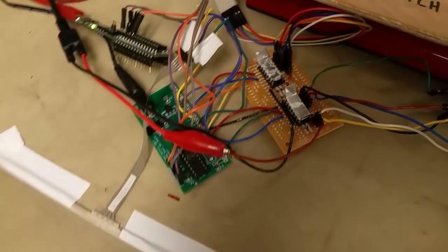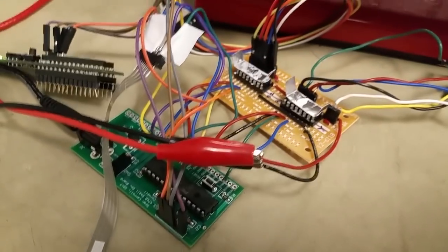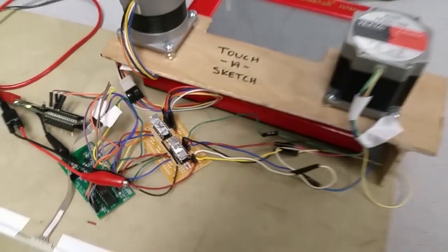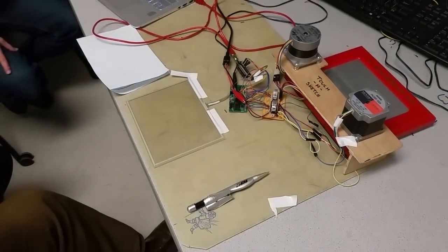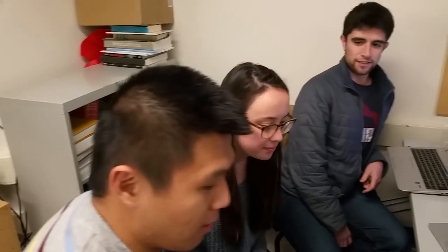We have heat sinks made out of bent aluminum on top of the motor drivers, which is very cool. These motor drivers are basically Darlington transistor arrays that are rated for half an amp. But we're driving a little more than that — roughly 0.7 amps per motor when it's running — so the drivers get warm, hence the heat sinks.